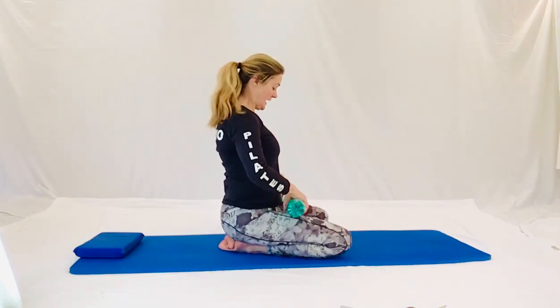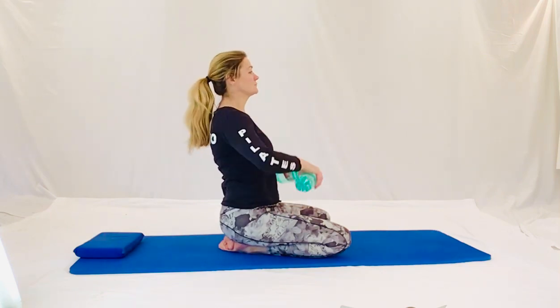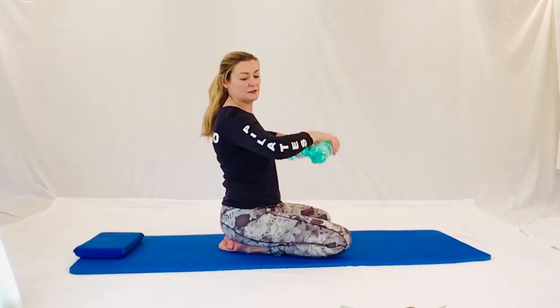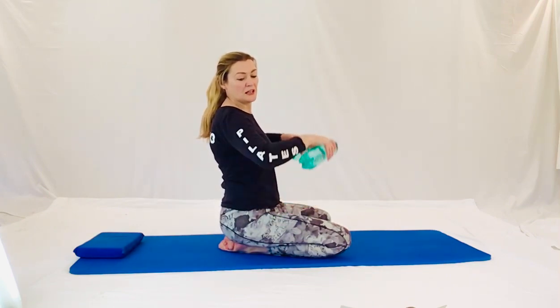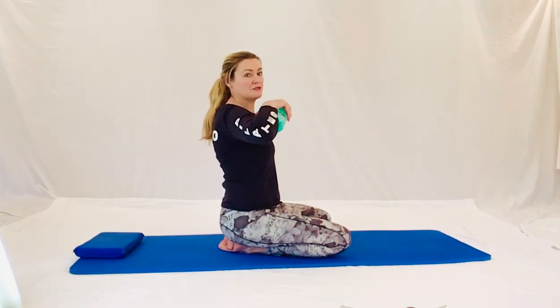Now into high flies. Hands in front. Lift to the chest. Lifting down. Lift to the chest. Any more. Very good, lovely. Very nice, last couple. Very nice. All the way. Last two. Very nice. And releasing back. Good.